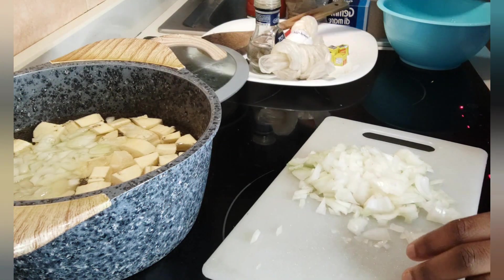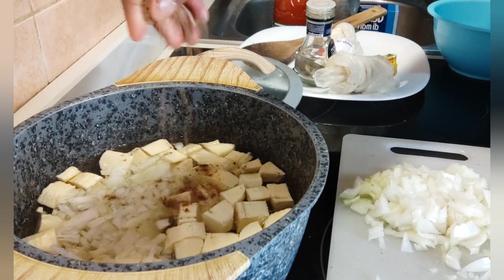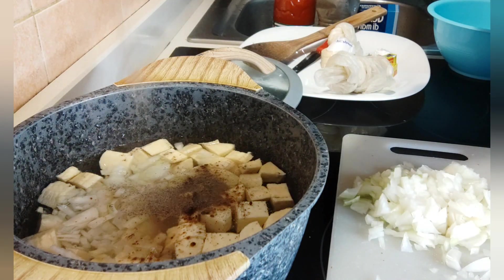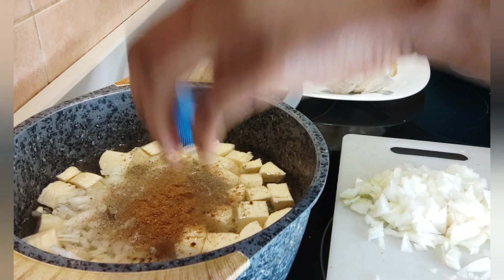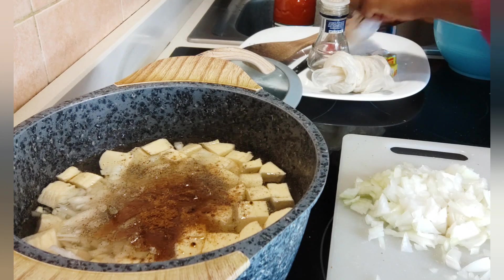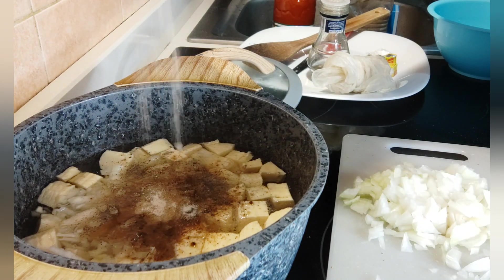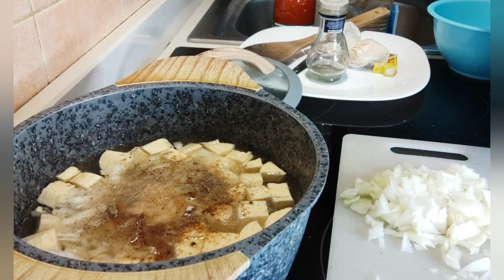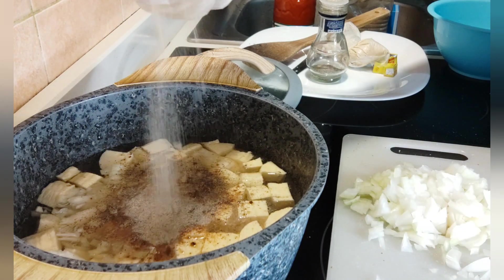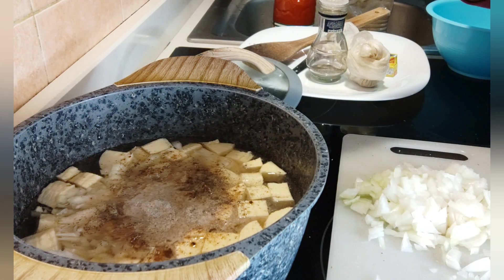Everything goes in together so it can cook together — it's a one-pot kind of thing. You don't need to do much. I'm adding seasoning cube, black pepper, dried pepper, a little bit of country onion to take the taste to another level, white pepper, and a little bit of salt.